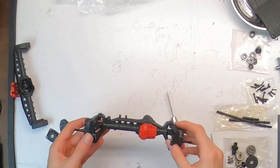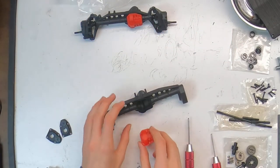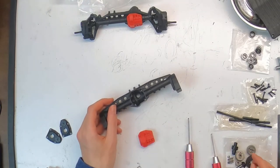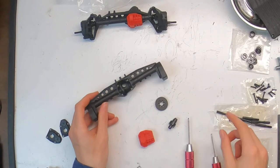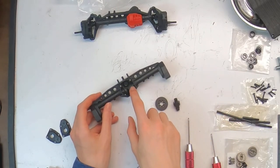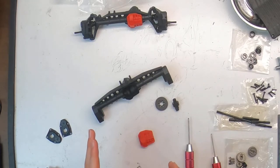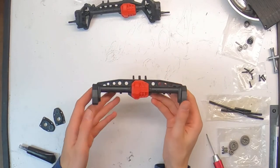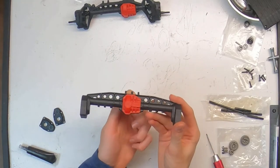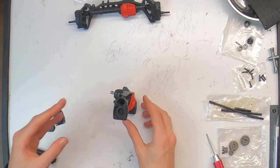With the front axle finished, time to move on to the rear axle. A lot of it is exactly the same: do the same thing with the differential — ring gear, locker, six bolts, and don't forget to get all your bearings in. The portal boxes are where it gets a little different, so continuing from that point once the rear axle's differential is in and moving nice and smooth.